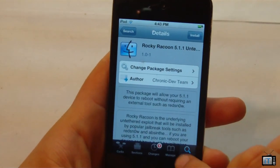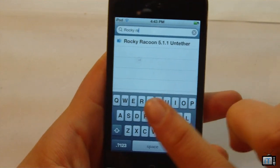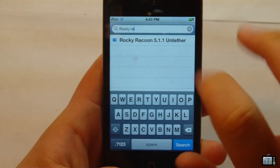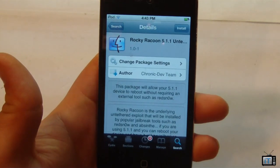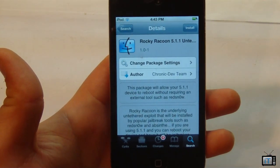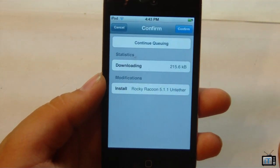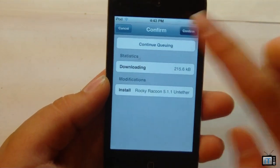You're going to want to go ahead and go over to the search and just search Rocky Raccoon 5.1.1 untethered. You should be good with just Rocky Raccoon. Make sure you fully refresh your Cydia so that this appears. Then you're just going to click install, and then we're going to click confirm.